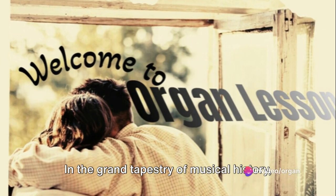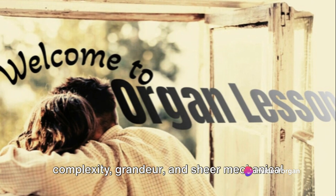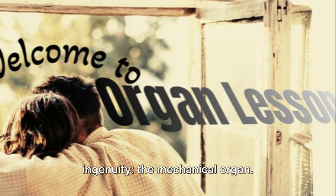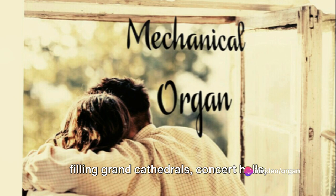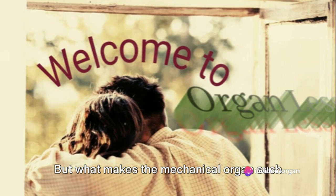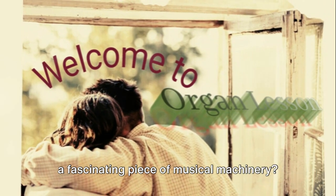Welcome to Organ Lesson. In the grand tapestry of musical history, one instrument stands out for its complexity, grandeur, and sheer mechanical ingenuity — the mechanical organ. This marvel of engineering has been enchanting audiences for centuries, filling grand cathedrals, concert halls, and even humble homes with its resonant tones. But what makes the mechanical organ such a fascinating piece of musical machinery?